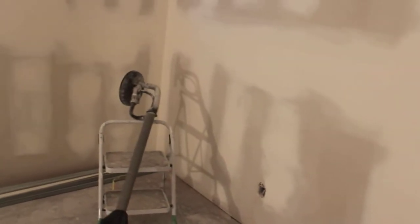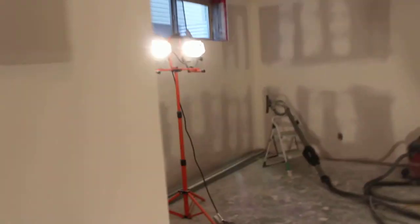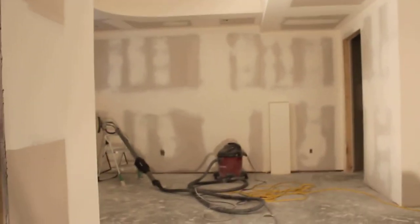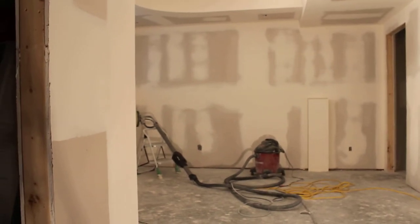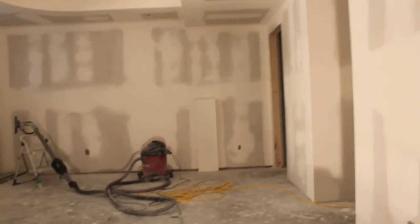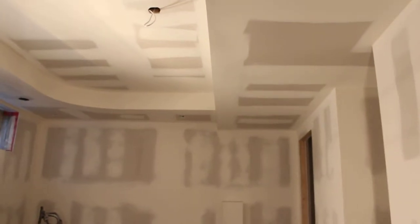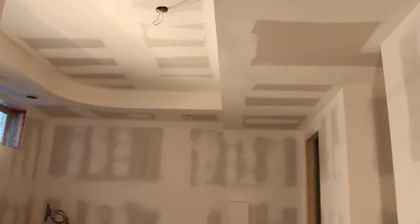So I want to show you, after level 4, how to sand without the dust — nobody likes the dust. So have a good watching. I'll sand the ceiling. It's very hard to sand by hand, but it's easy with this machine, and no dust. Let's go.